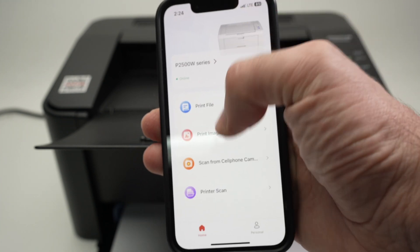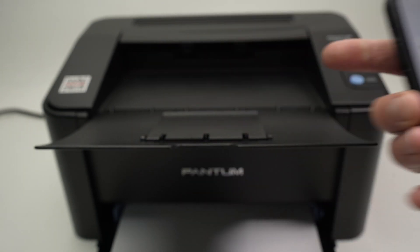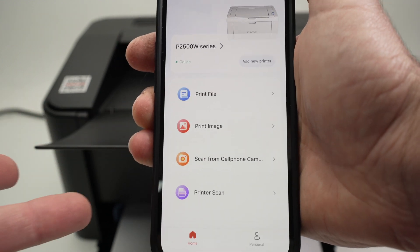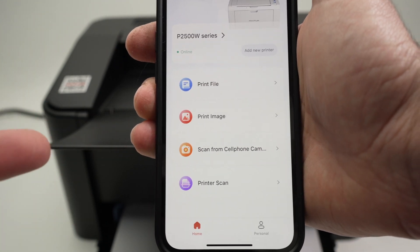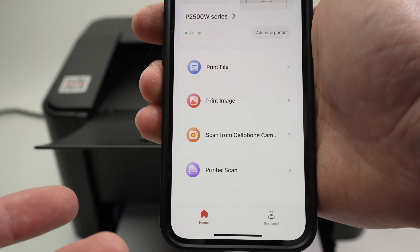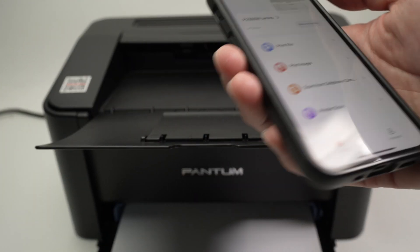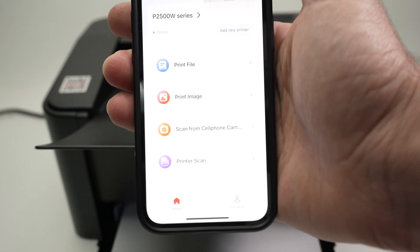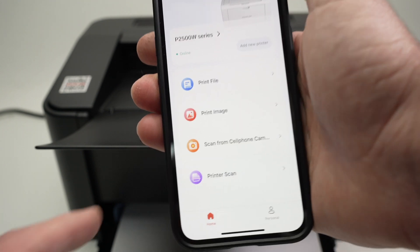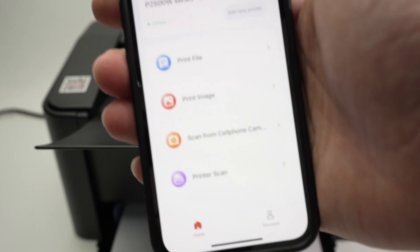This is how the app looks — it's very basic, and many of the features on screen are not working with this model. Print file works, print image works, but not many people will be printing pictures on this black-and-white laser printer. You have 'scan from cell phone,' which allows you to scan a document and print it, but you can do this with your normal camera app or the Notes app on iPhone. And 'printer scan' will not work because this printer has no scanner.